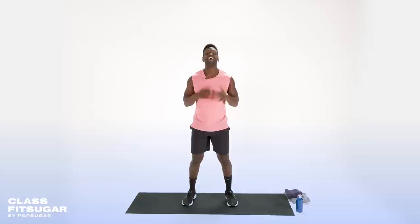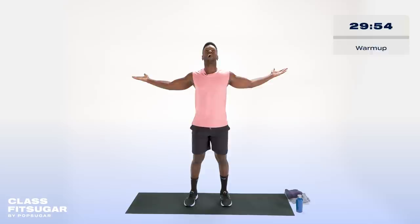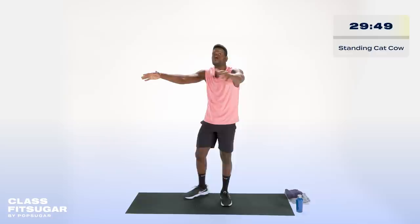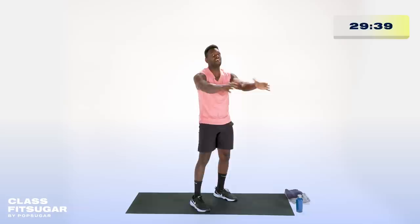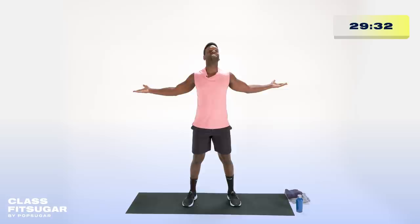Let's get things started. We're going to start off with a nice standing cat-and-cow motion. I want you to have your palms up, shoulders away from the ears, chest open. As you reach forward towards me, point those thumbs down. We're going through some internal and external rotation. Allow your spine to move with it. Get that whole upper body feeling good and lubricated. This beginning of the workout is not on a Tabata interval — we are just going to move and feel it.